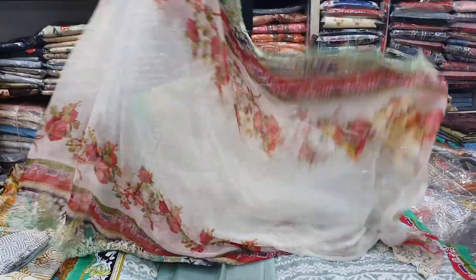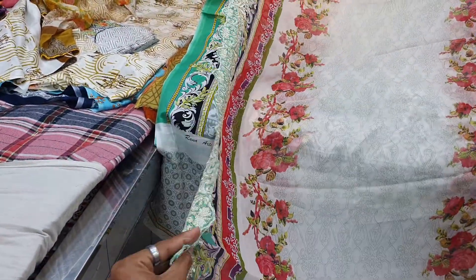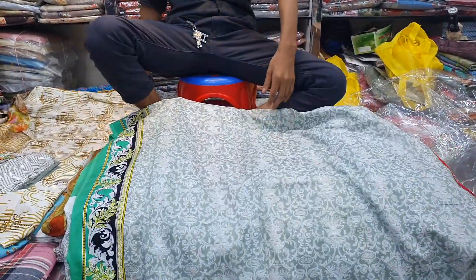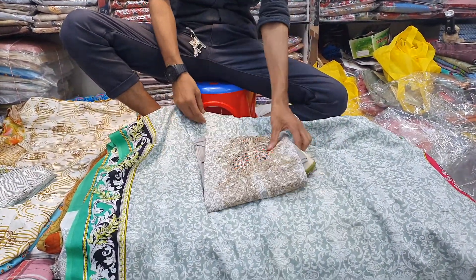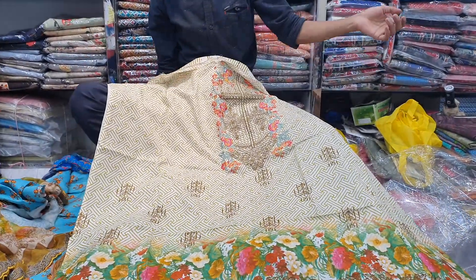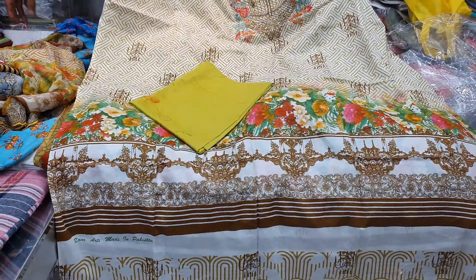This is a pure chiffon, plus side embroidery is done, with a price of $20,000. There is an ash color. This is a character design, a mustard color, and a digital print. This is a salwar.